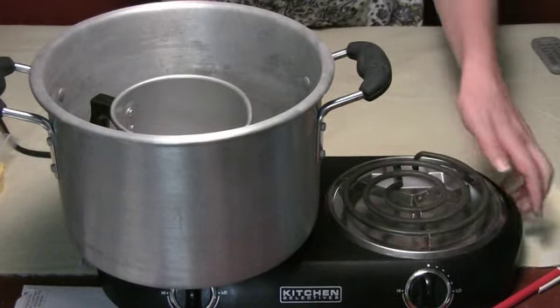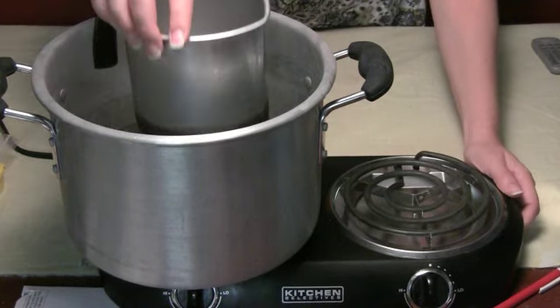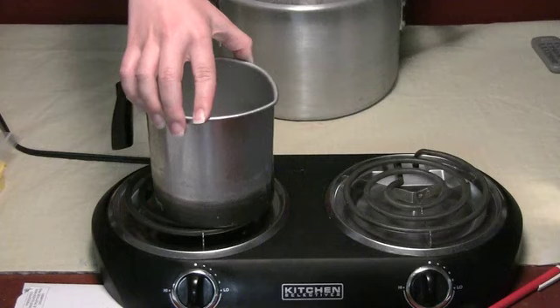Just remember, I'm using an electric stove. Never use gas, and never put the candle wax pot directly on the heat.